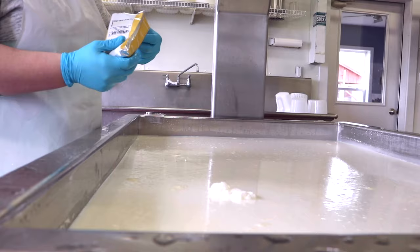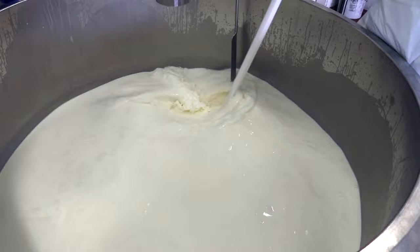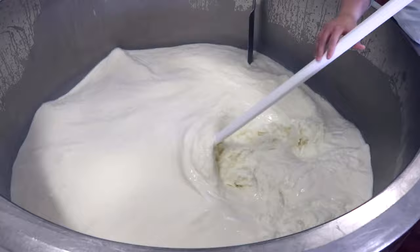Starter cultures and rennet are added, which helps to make the milk curd and stick together. After stirring and resting, the cheese becomes wobbly, which means it's almost ready.